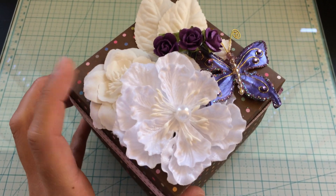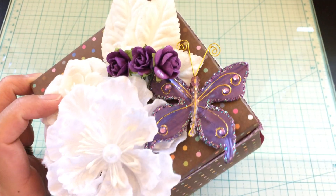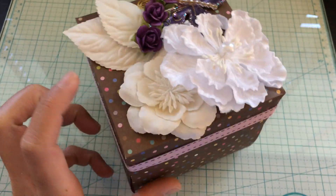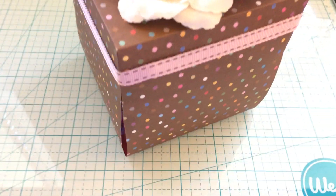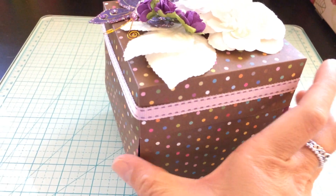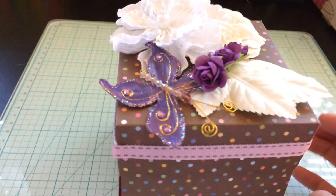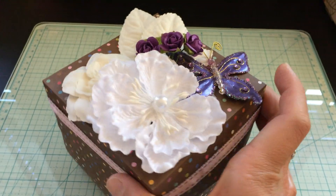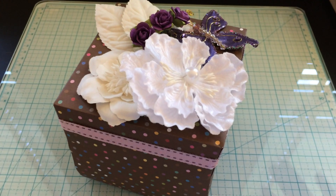I have some Prima flowers up here on top and then I have this really cute butterfly — she loves butterflies and she loves purple, so I thought this was totally appropriate. The outside isn't really decorated a whole lot, just the top. So here is the exploding card.